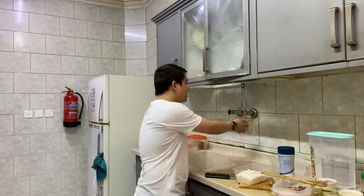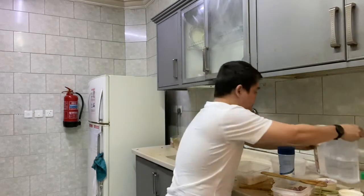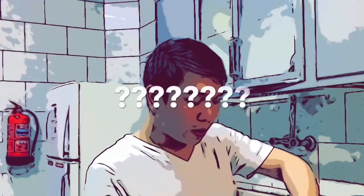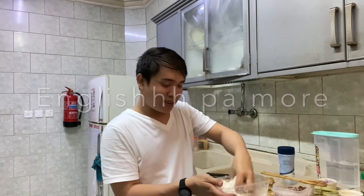And now guys, we will extract the coconut milk and coconut cream from our grated coconut. So I will wash my hands first, then start extracting. By the way guys, if you are busy, you can buy the coconut milk and coconut cream in a can already. But when I'm cooking this dish, I want to use fresh coconut milk and coconut cream.